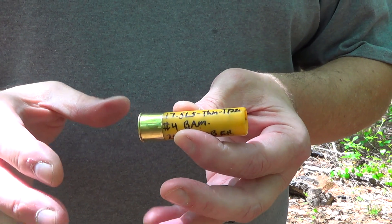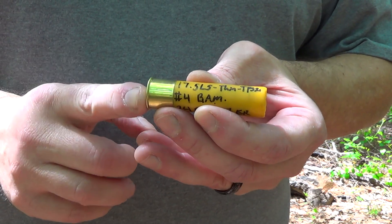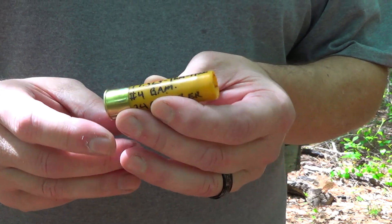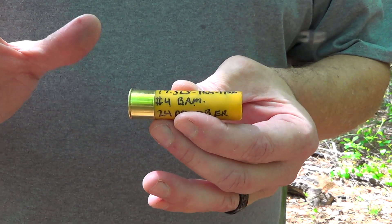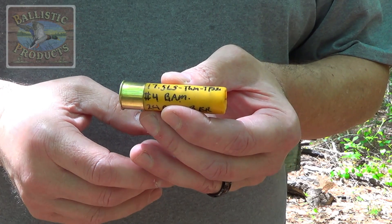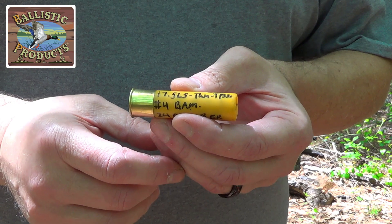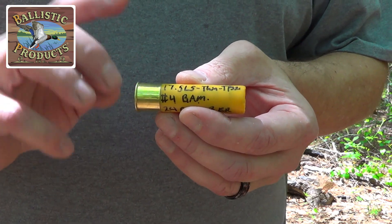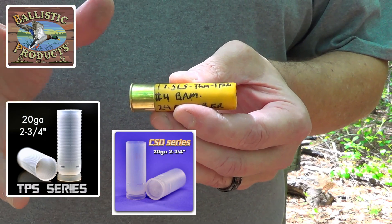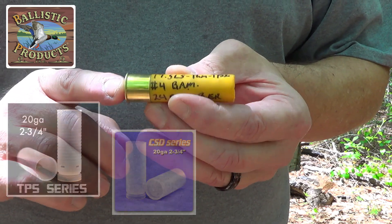I hear from a bunch of different loaders that are really interested in big game buckshot in an extended range load out of a 20 gauge. Rachel and I had already shot a lot for you guys, then I spoke with Grant at Ballistic Products and found out a lot of the components, especially the wads I was using, were not available and they didn't know when they were going to be available. But the TPS 20 wads seem to be available, some of the CSD seem to be available. I didn't have any CSD but I do have the TPS 20, so that's what we're going to put together for y'all today.